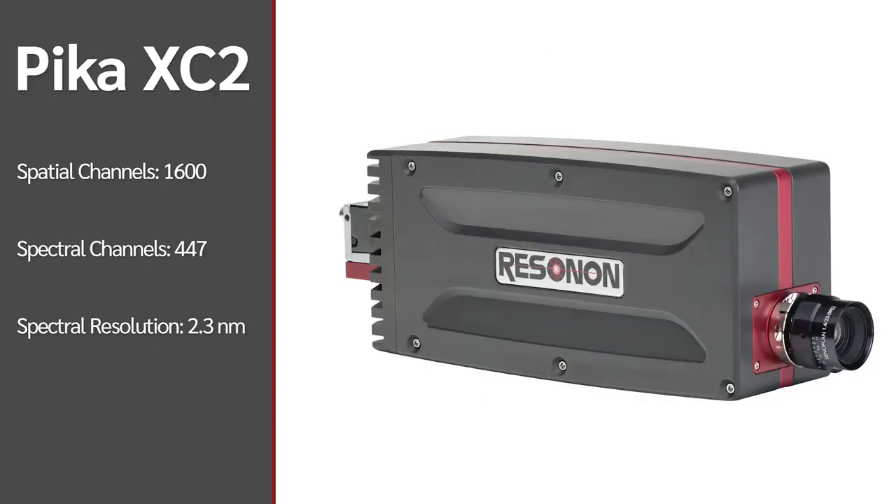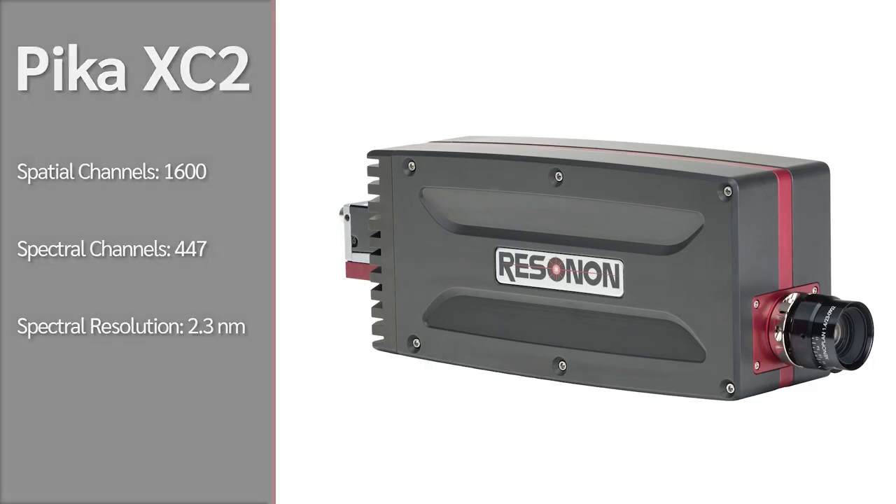The PICA-XC2 has 1600 spatial pixels per line and 447 spectral channels at each pixel.